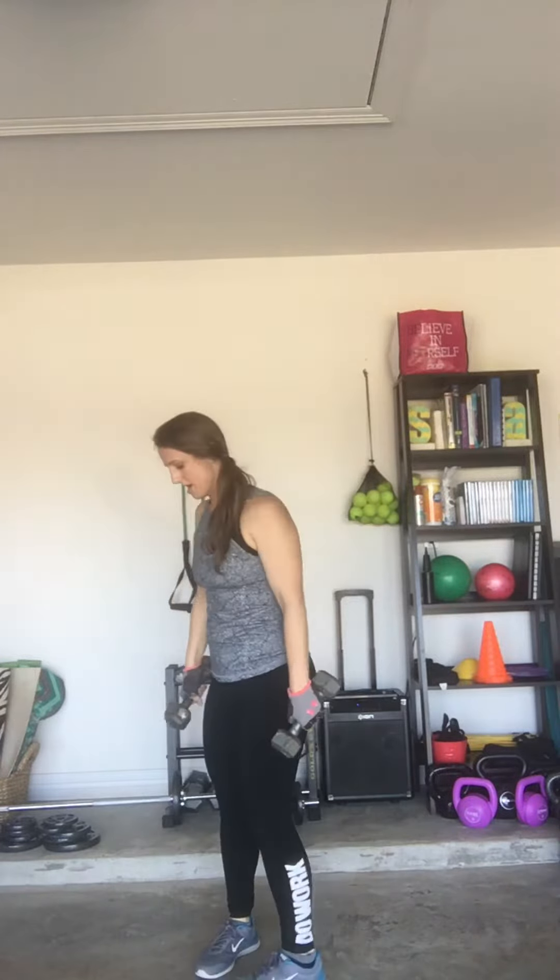I'm letting the weights slide out in front. The shoulders lift this weight up. Dead squat to upright row — weights are out in front, in front of the chest.